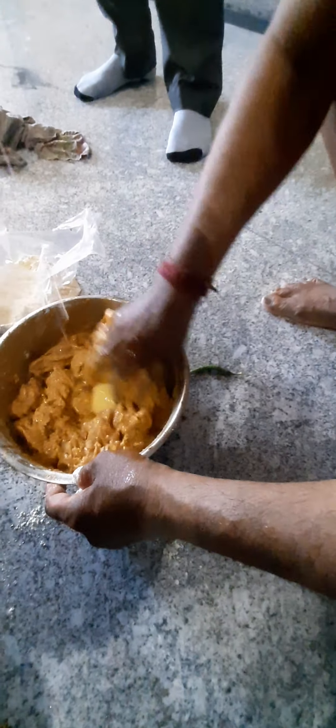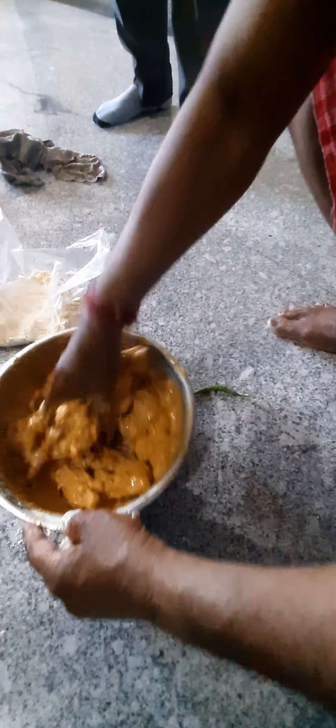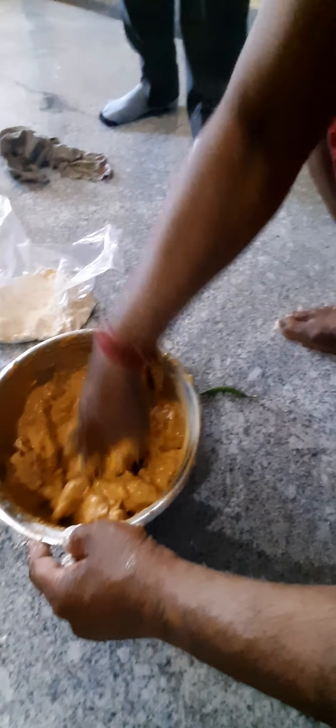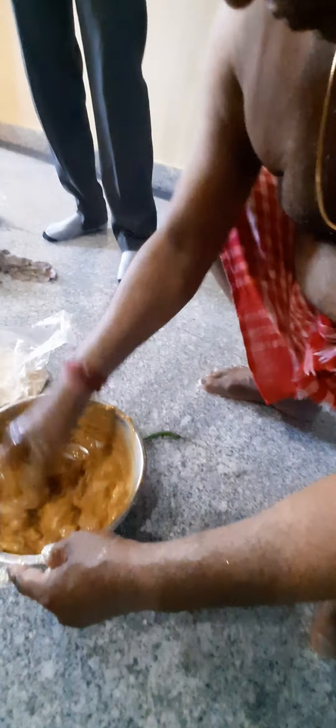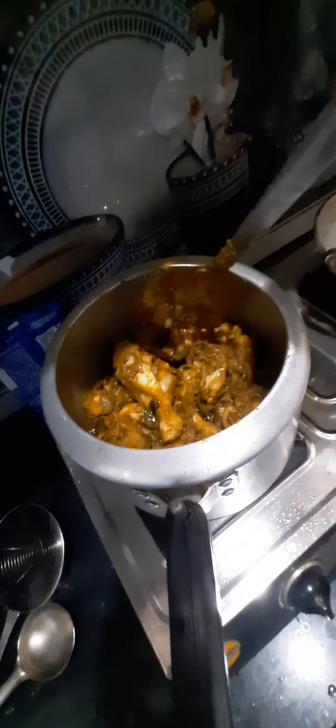I'll tell you our finale. How many minutes do you make? It's green. Let's put it in the pan. This is the pan. It's ready.